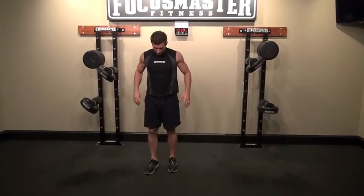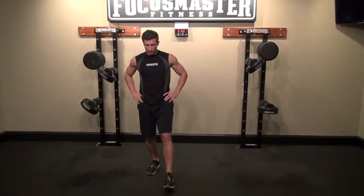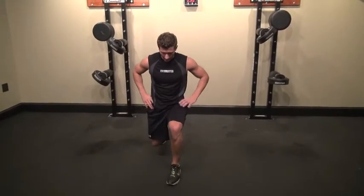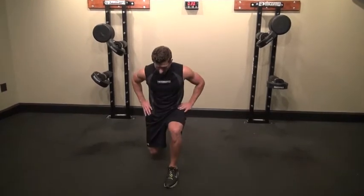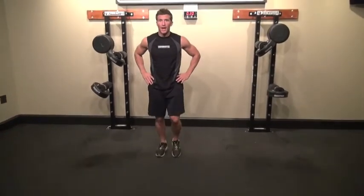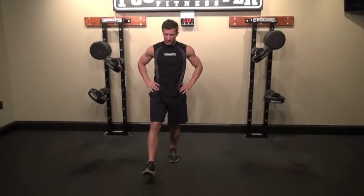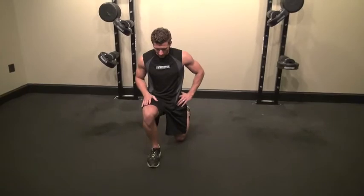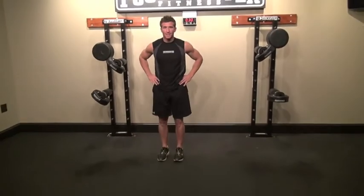Then we're going to do a front lunge. Stand with your hands at your side. I'm going to drop down with my left foot and drop my knee to the ground, keeping my knee from overextending my toe, just letting it touch lightly, then come back to the starting position. Doing the right leg, same thing — step out, drop down. You'll feel it in your quad, and all your lower leg muscles are engaged.